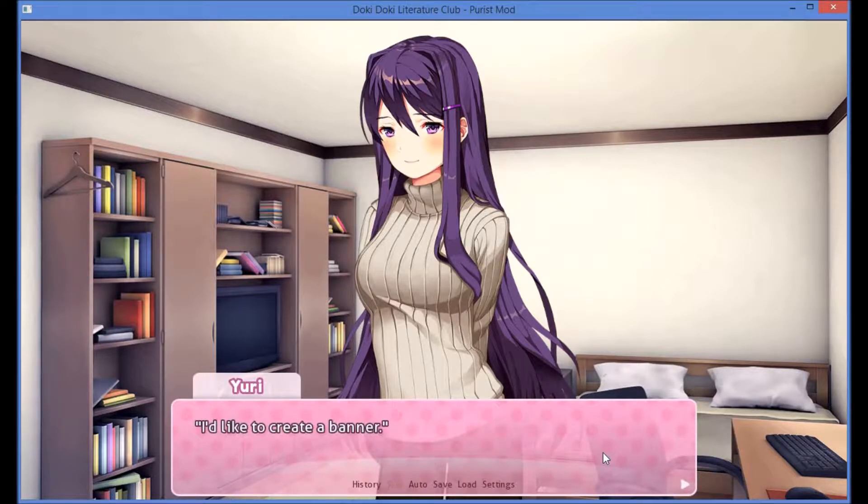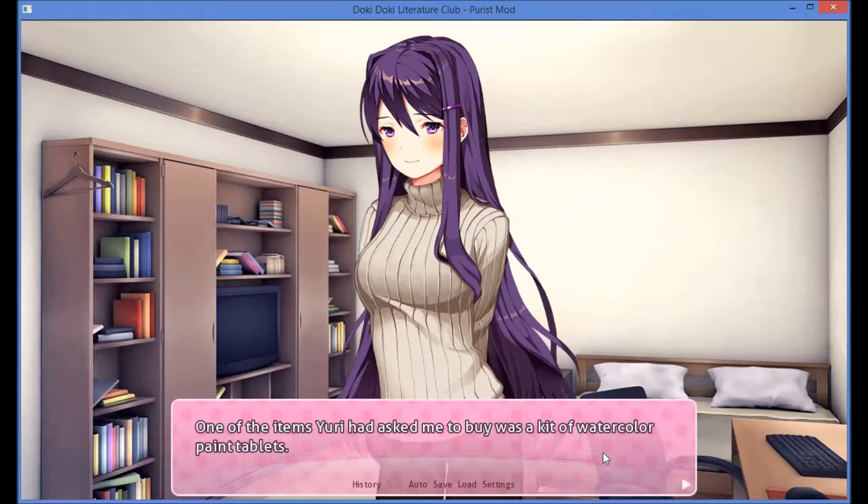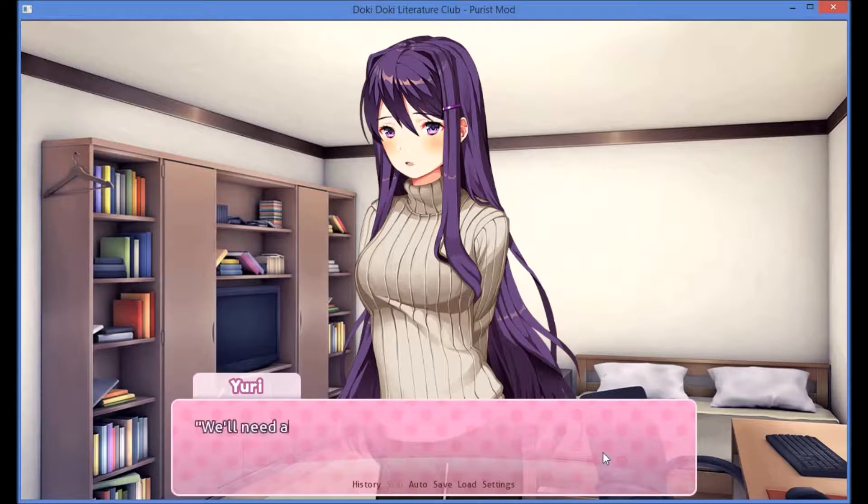I'd like to create a banner. That's why I asked you to buy the paint tablets. Oh, that's right. One of the items Uri asked me to buy was a kit of watercolor paint tablets. We'll need about six cups of water to put each of the tablets in. Do you mind fetching those for us? Of course not. Six cups of water. I'll be back in a minute. Thank you very much.